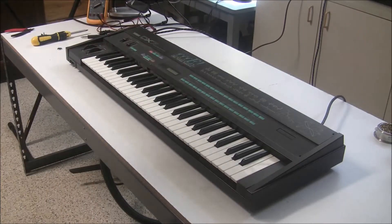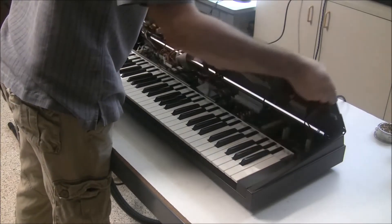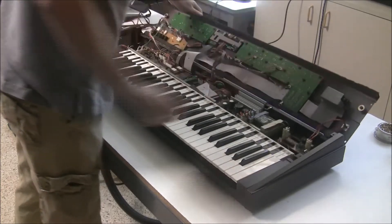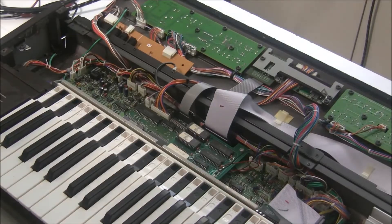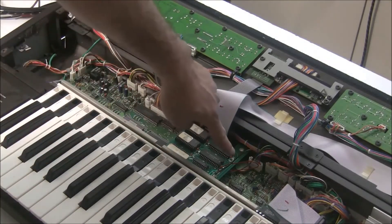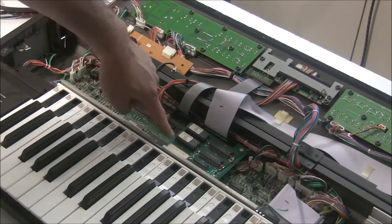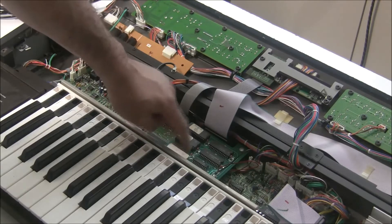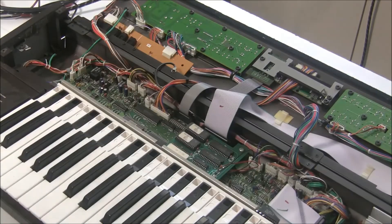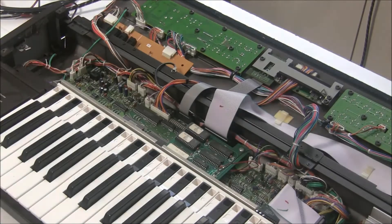With the keyboard unplugged and the five screws removed, I'm going to lift the panel up, and we have access to the guts. The battery is a coin cell battery with solder tabs that mount onto the PCB, and it's right here on the main board. This particular DX7 has the gray matter expansion board, which gives more banks of programs, and that's installed kind of over that battery. We're going to remove the main board to change the battery.